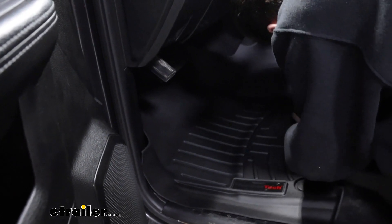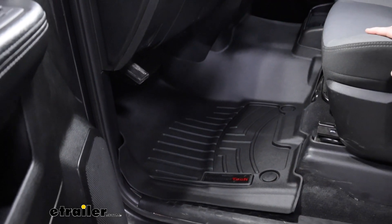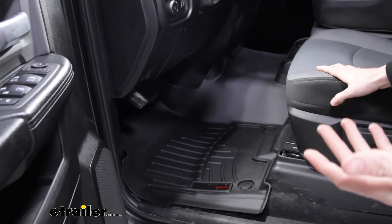You need to go back just a little bit here. And once you have all four anchor points where you want them to be, the mat's installed.